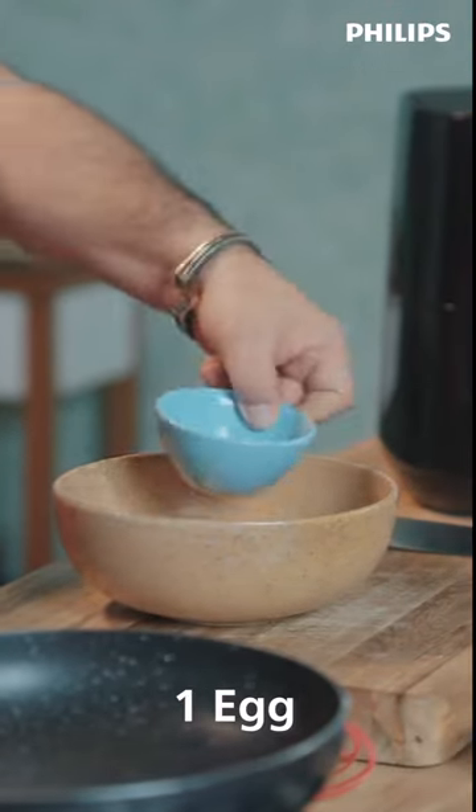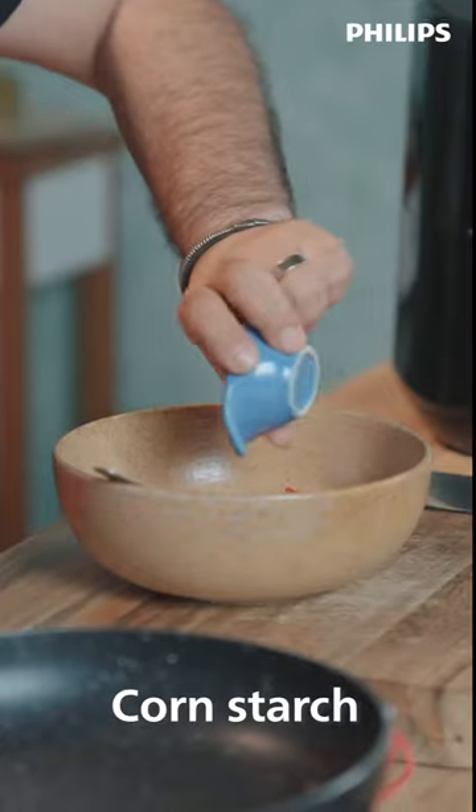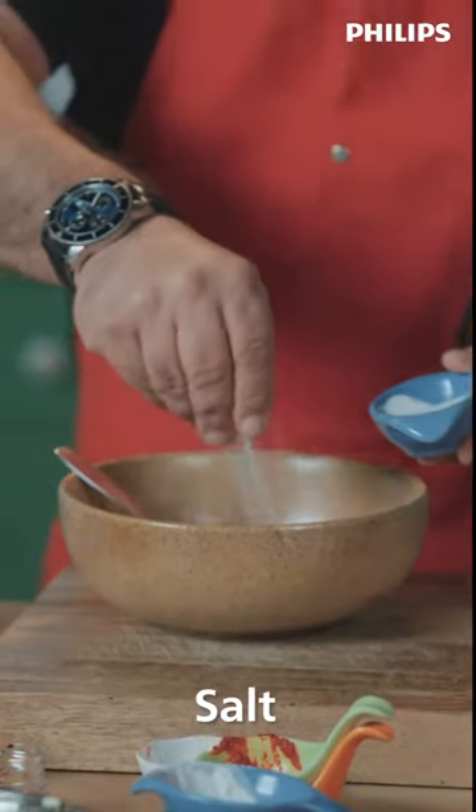One egg, red chilli paste, ginger garlic paste, red chilli powder, a little bit of maida, some cornstarch, soya sauce, vinegar, a pinch of salt.